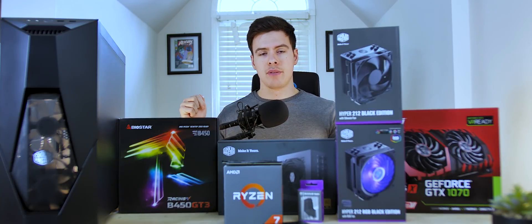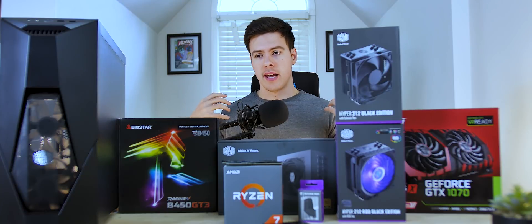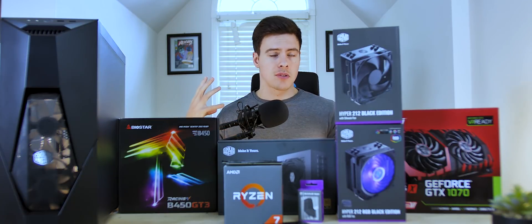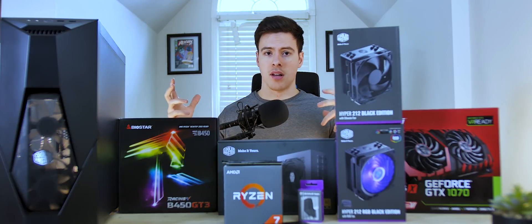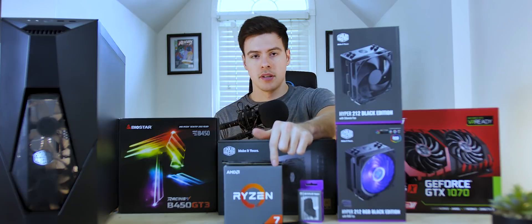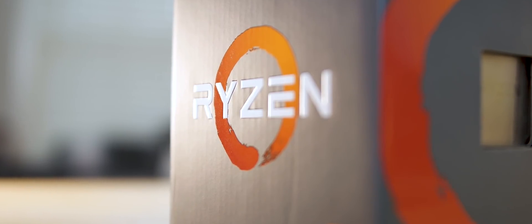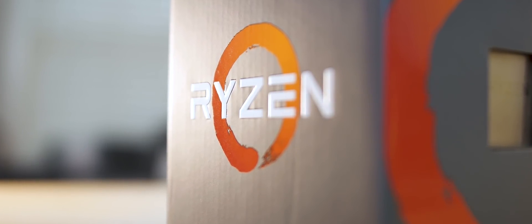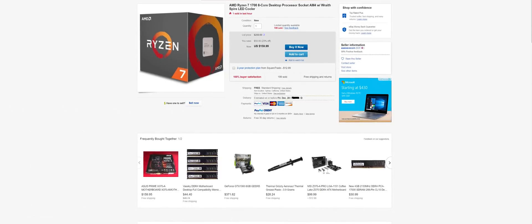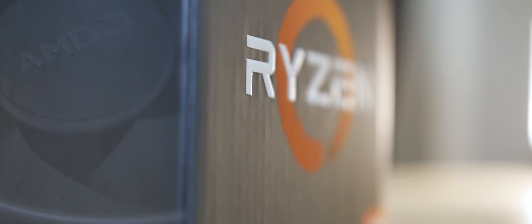Some of the parts that we have here you're already well aware of and that I've used in previous builds, but I'll be going over them briefly just to describe why I would put them in this $1,000 build. The first thing is the Ryzen 1700, which everyone is already very well acquainted with. We all know what it's capable of, and you can find these for around $170 to $190, or even cheaper depending on whether it's on sale.